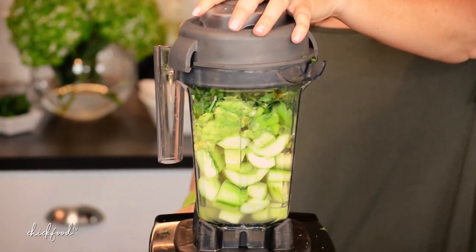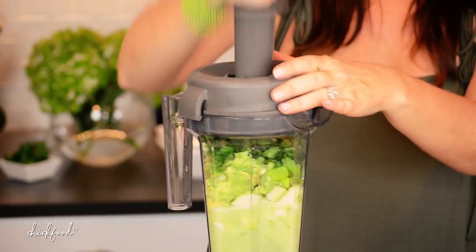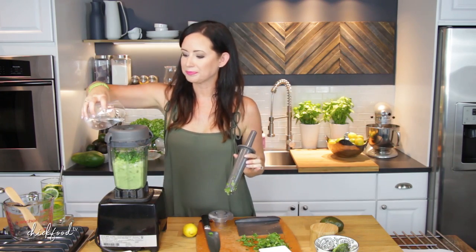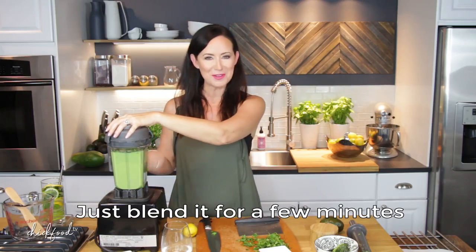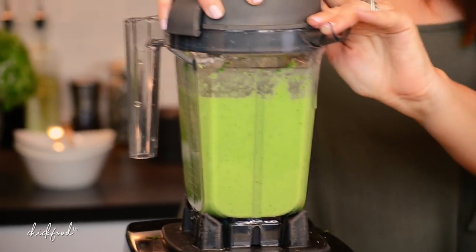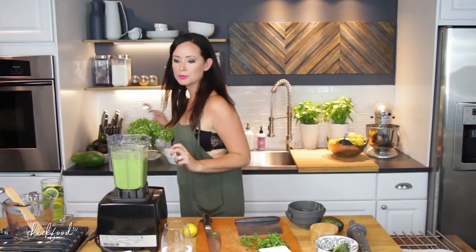I'm going to start it on low. Add a little bit more water as needed. Just blend it for a few minutes — I know it's hard to hear the blender. Okay, let's check it and see where we're at. I think I'm liking this consistency. Let me grab a spoon here — it's getting there, it's really good.